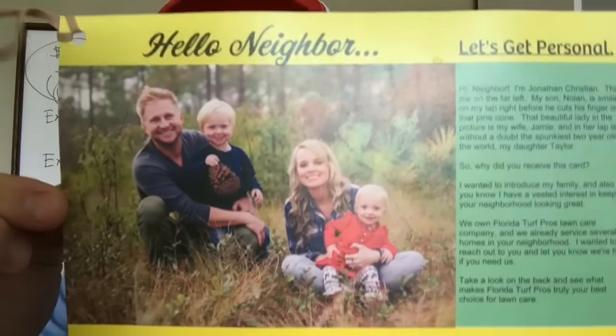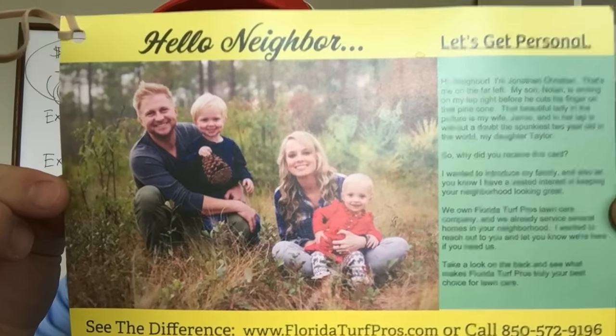The first thing you'll probably notice is my family up there. People have a very difficult time throwing away a picture of a family. This was the only postcard that had a picture on it — my family — and this one really did way better than all the others. I think having that picture of our family on there really helped. There was also a little story that kind of set everything up and connected with people personally.